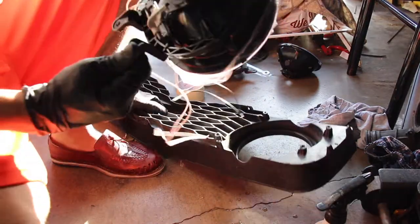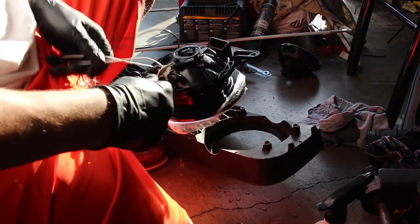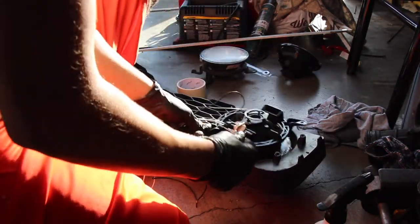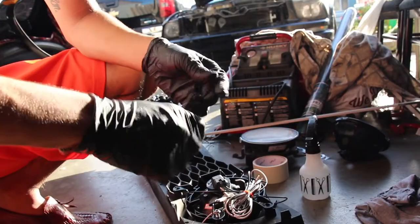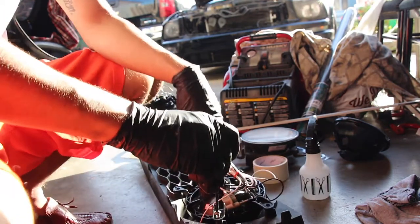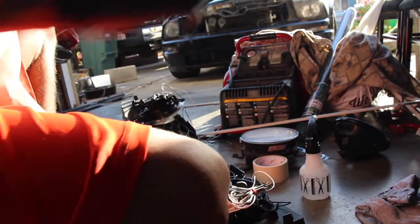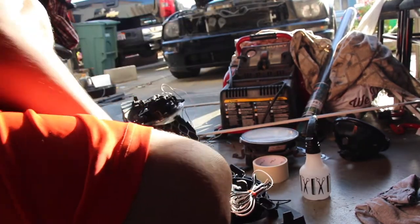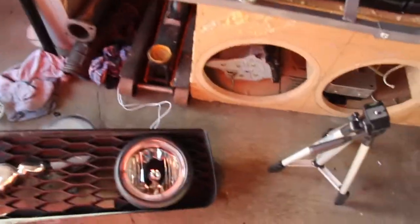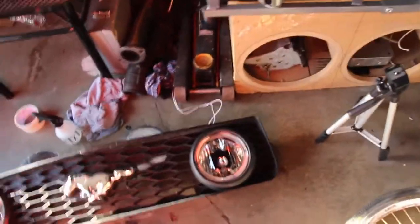I'm putting the new fog lights into the grill right now — just gotta line it up straight, like that. The screw goes in with this Allen key, it's like a star shape. This is how it's looking with the fog light installed — it's not on the car yet but it looks much, much better than the ones I had before.